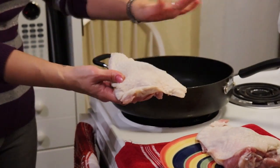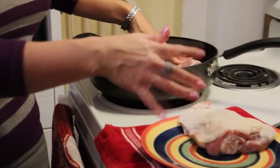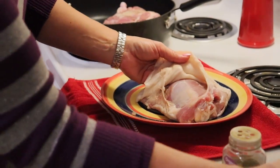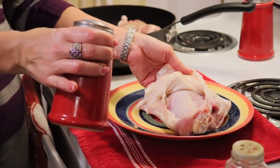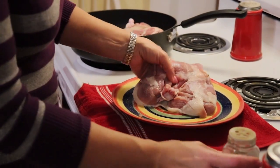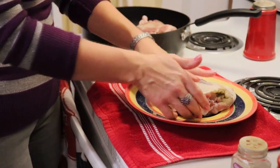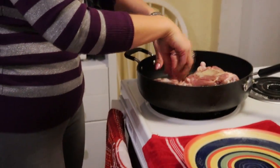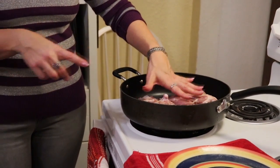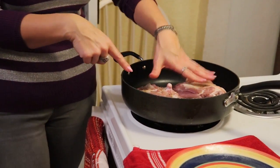I'm going to take my turkey and place it skin-side down in a skillet at between medium and medium-high heat, because I just want to sear my skin. Then I'm going to put these turkey thighs into an oven to finish roasting. I'll salt the inside fairly liberally because this will be your only opportunity to salt your meat by itself, then add some poultry seasoning and spread it around.